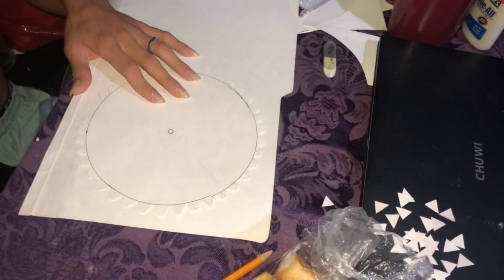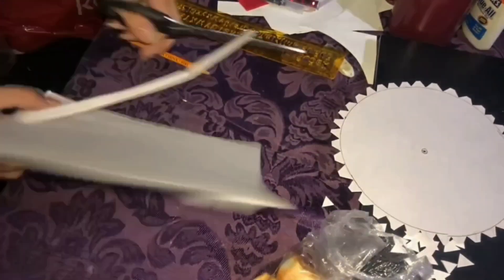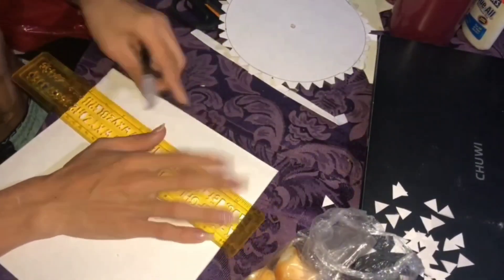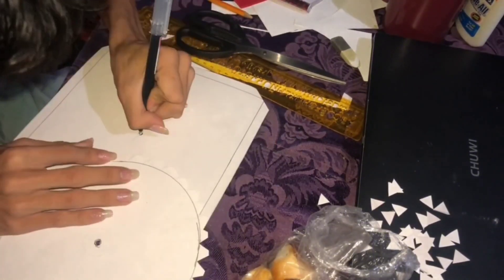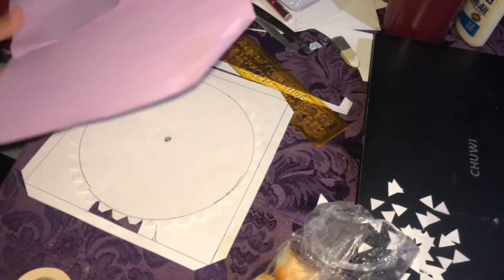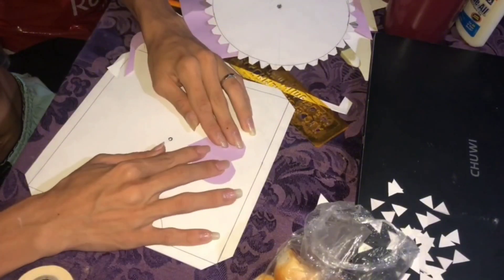We're going to put it on the wheel, like that. What I'm going to do next is put it on the frame. This is the front of the Christmas card, and we're going to place it on the wheel.